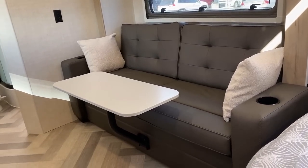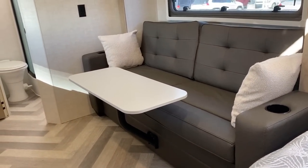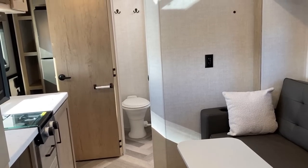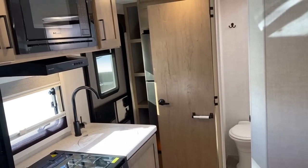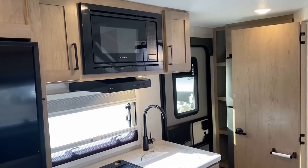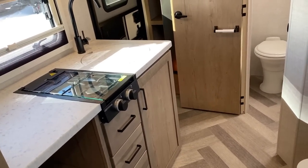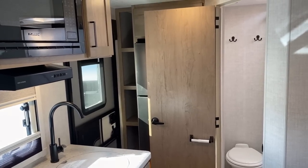That little leg finally making an appearance, attaching to the sofa face and converting into a little mini desk station. I could see somebody using that in a mobile office fashion, though the primary use is probably just to sit down and have a meal.